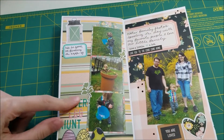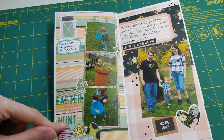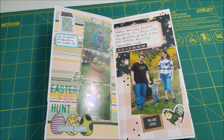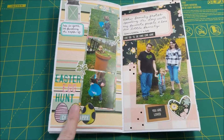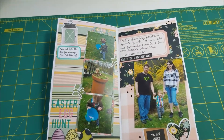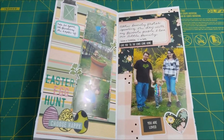This was his first official Easter egg hunt. There were a couple of things in this album that weren't from the collection — I just added them in to help it go a little further. Like these little eggs: they were a stamp and I just colored them in. There are some little labels, tags, and different things like that.